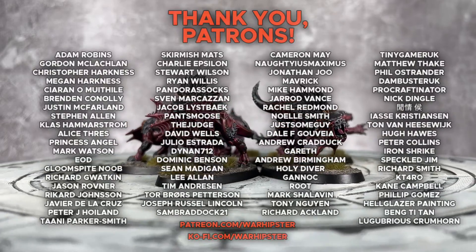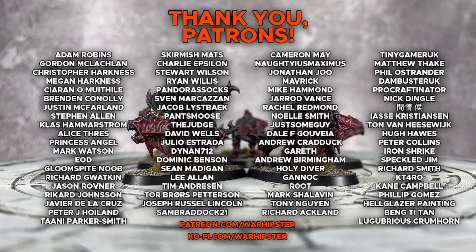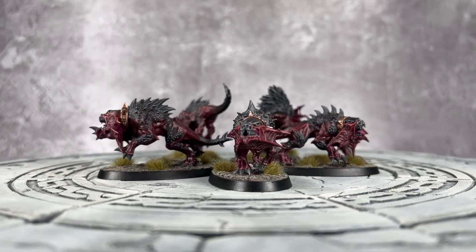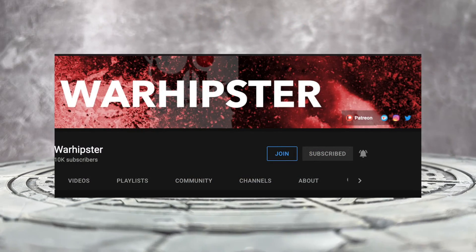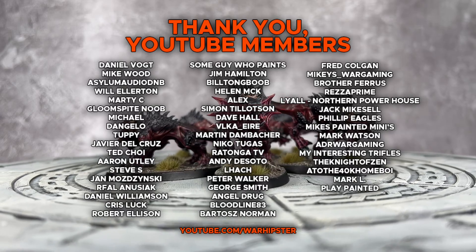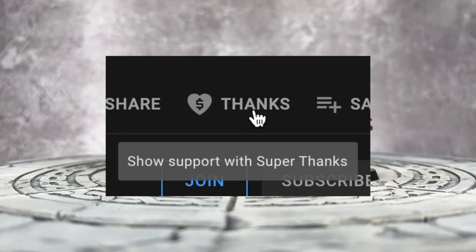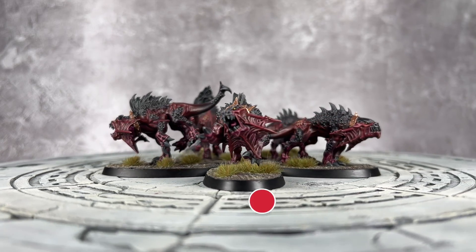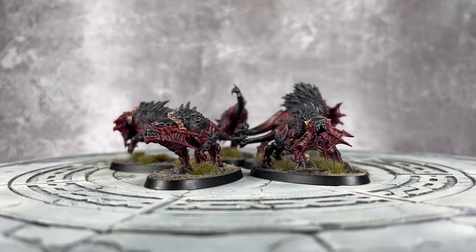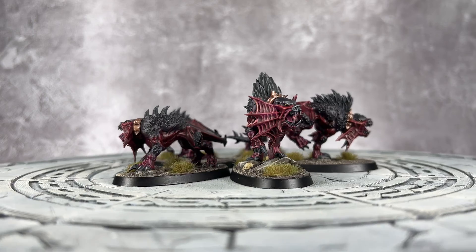If you enjoyed this video, love the channel, and want to support me further, you can head to patreon.com/warhipster or ko-fi.com/warhipster. Alternatively, you can become a YouTube channel member by heading to the channel page and clicking the join button. If you just want to send me a little thanks because you really loved this video, you can click the thanks button just below. Don't forget to share it, like it, comment on it, and don't forget to subscribe to the channel and click the bell icon. Thank you so much for watching — I'll see you all very soon in the next one. Happy wargaming!